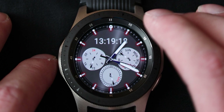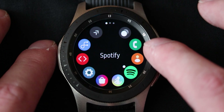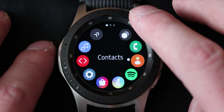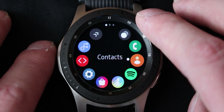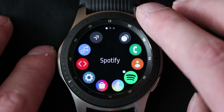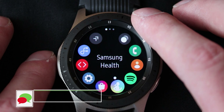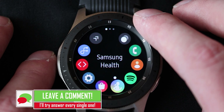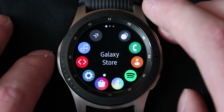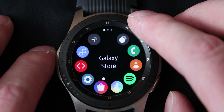So to go over the apps that are on the watch, there are actually quite a few from the default. You've got your recent apps that show up here, you've got phone, contacts — you can browse through your contacts on your phone. Spotify is not installed by default but I installed it, so if I'm going to work out in the future I want to use that. Samsung Health for all your health tracking — we'll go over that in another video in more depth, but we'll show a brief rundown of the health app today.